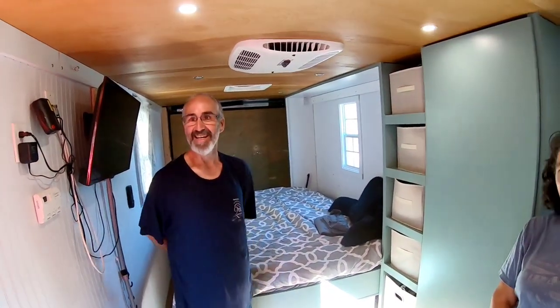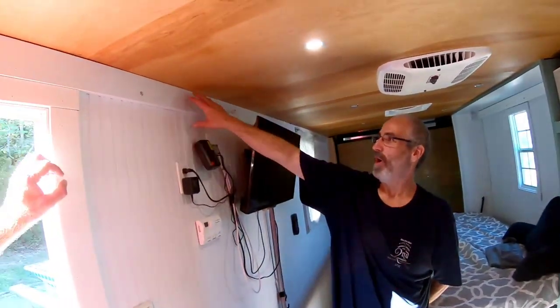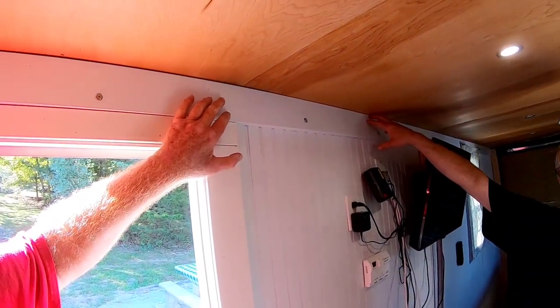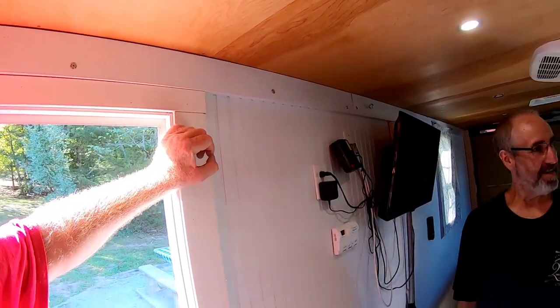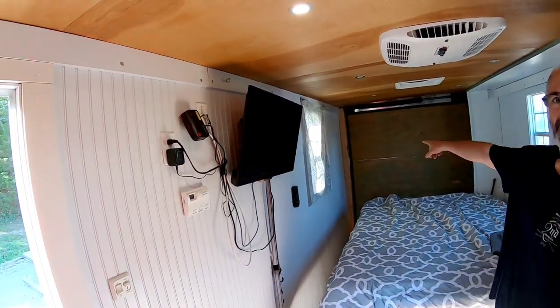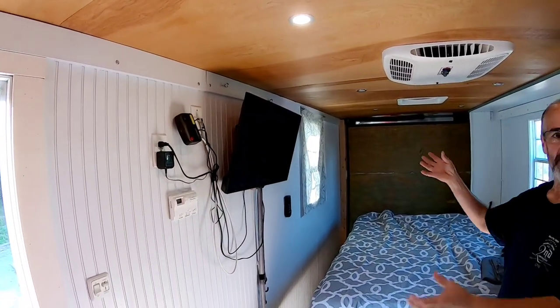I'll put the mini split on my list — you've got quite a list growing. Also, all of these panels here are removable and all our wires are running up there so we can get to our wires. It's the same thing we did at the back for the trailer lights — those covers come off so we can get to the trailer light wires.